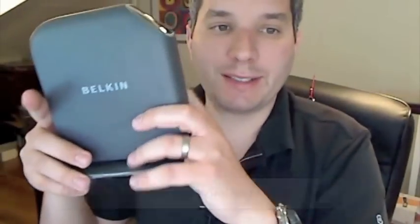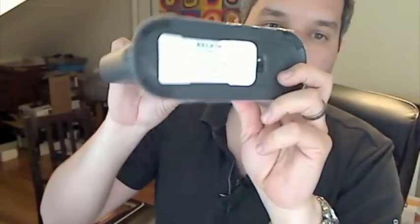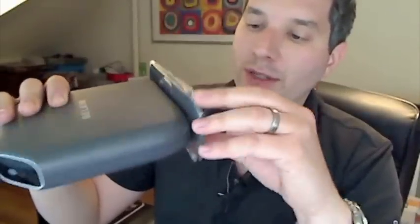So what makes this router different? Well, for starters, it's amazingly easy to set up. What you basically have to deal with is a cable, which comes in the box, and you plug the thing in. And then you have this thing on the bottom, which I think is the most important part of this whole kit. This is your SSID and your password and your security type.